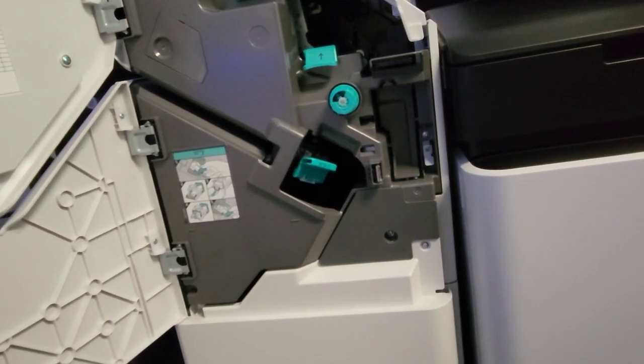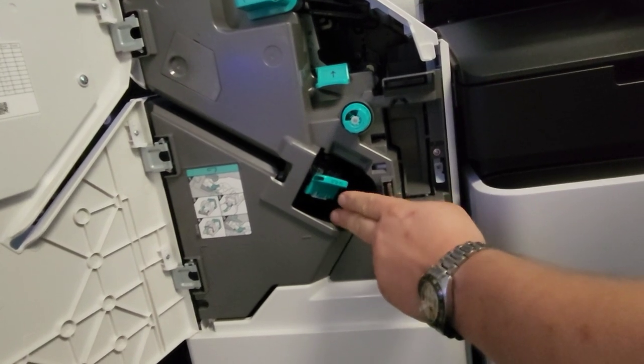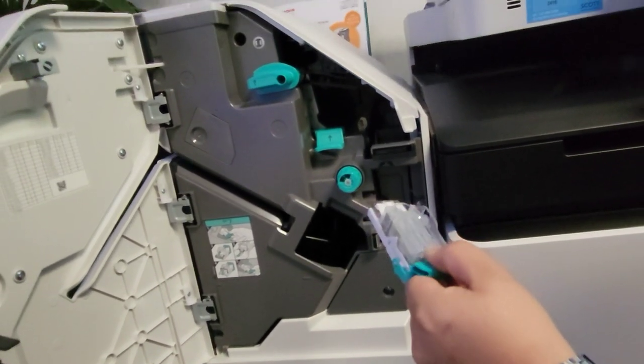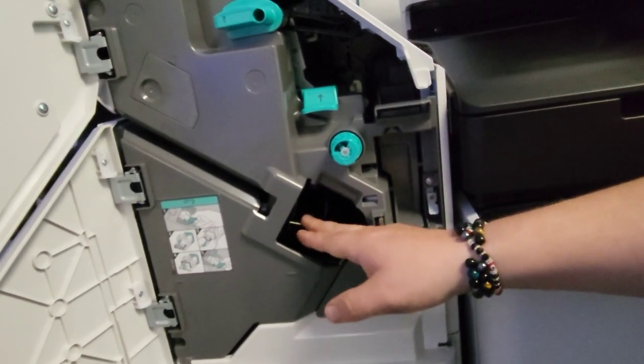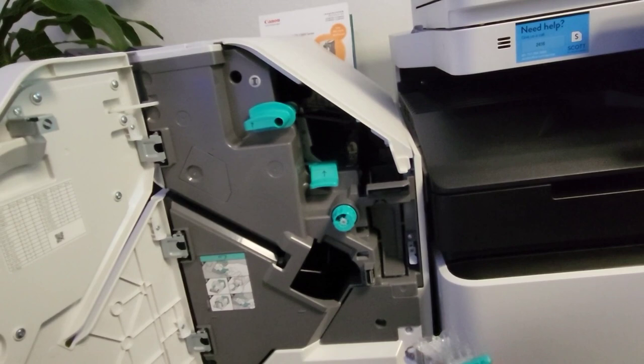So you're out of staples and need to replace them — the machine is asking for them. You just open up the door and you'll locate your P1 staple cartridge here. Pinch and pull that to extract it out of the machine, then discard the old one and grab the new cartridge. Go ahead and align it to the cavity of the stapler, which the machine should already have in the proper position for you once you open the door.